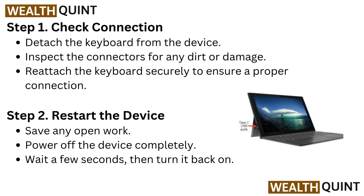Step 2: Restart the Device. Save any open work. Power off the device completely. Wait a few seconds, then turn it back on.